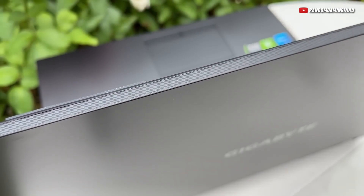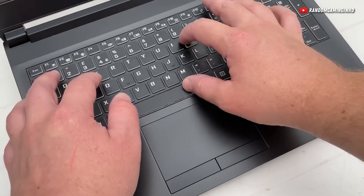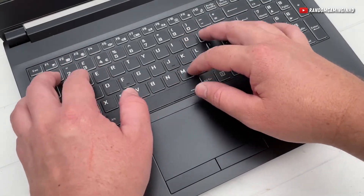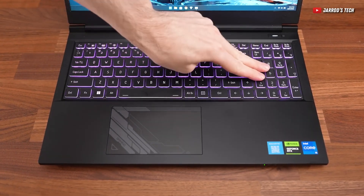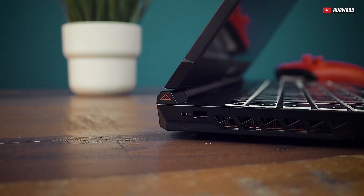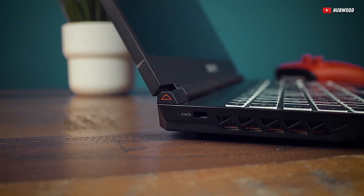Design-wise, it's very minimalistic and all-plastic, which you can expect on such a budget-oriented device, but it's surprisingly sturdy. You'll still get a ton of flex, but not nearly as much as I would have expected. Oh, and the hinge deserves a slow clap — it feels stiff and sturdy, but you can still flick it open with one finger.